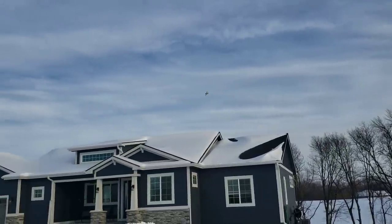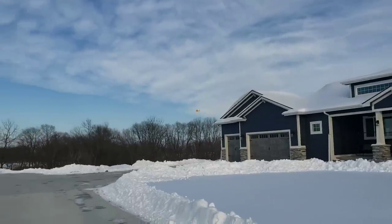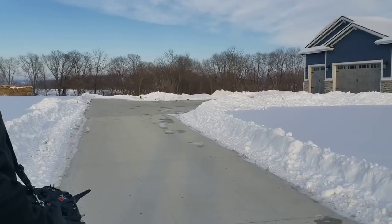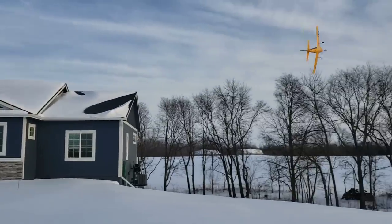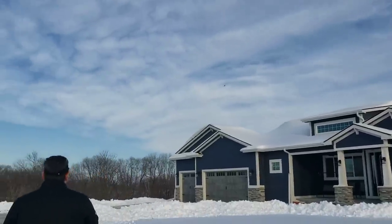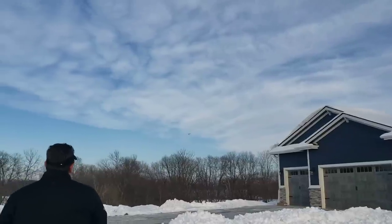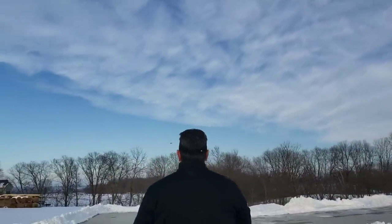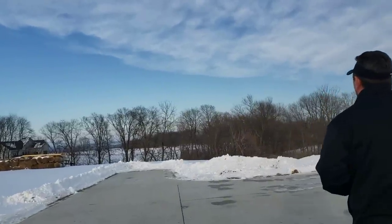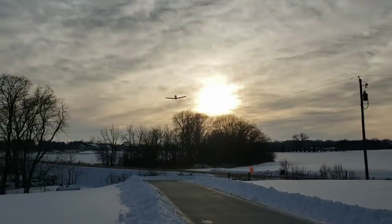We'll probably try another landing here, just a different vantage point. Use a little bit of rudder to slow it down. Probably have to go around for this one. I just feel like the berms have us kind of trapped. What a beautiful plane though — real easy flying, very well behaved. Floaty is all get out.